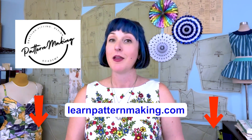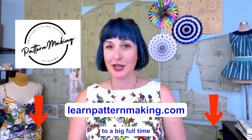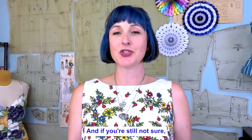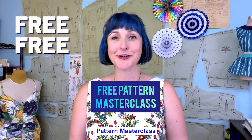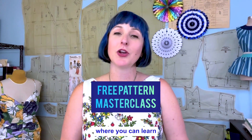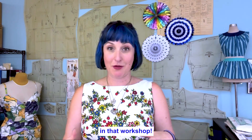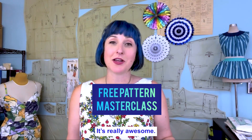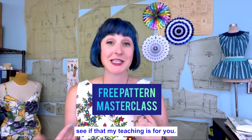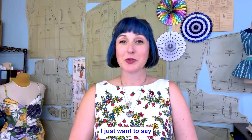We start at the basics, cover fitting, and then dive into different wonderful designs every month. It's a great program for those wanting to learn pattern making without committing to a full-time fashion institution. If you're still getting to know me, I also have a free pattern masterclass where you can learn about my backstory and the very first principle — which you can start using immediately. Check it out to see if my teaching style is right for you. The link is below. Thank you so much for watching — I'll see you next time!